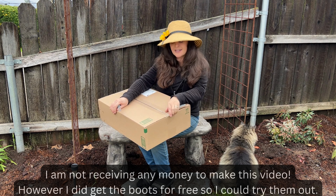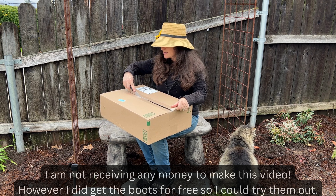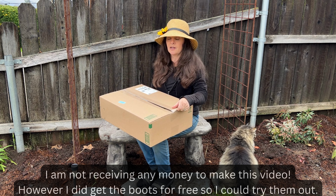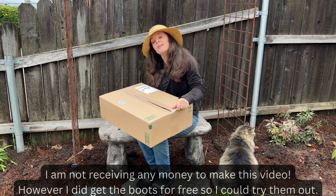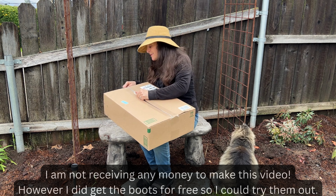Just so you know, this company — Hisea, not sure how to pronounce it — they're not paying me to make this video. I'm receiving no money at all to say the things I'm about to say. However, they did send me these boots for free.